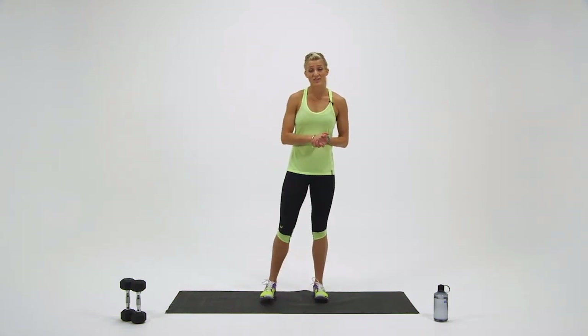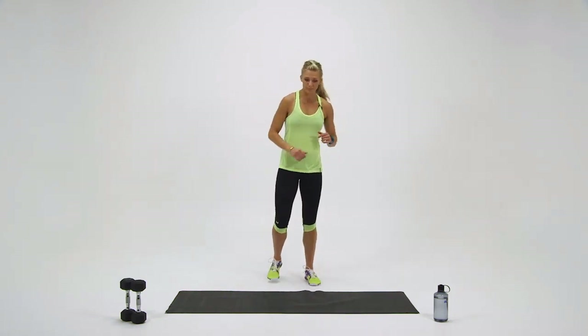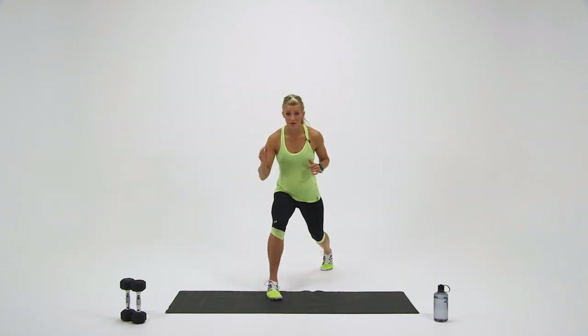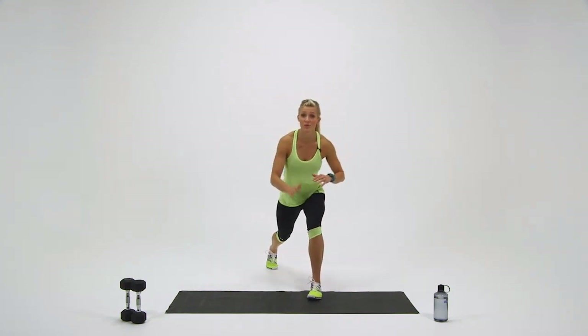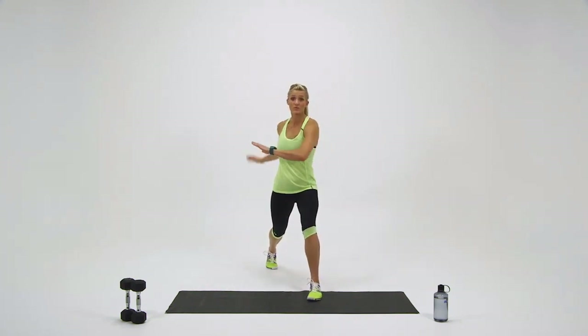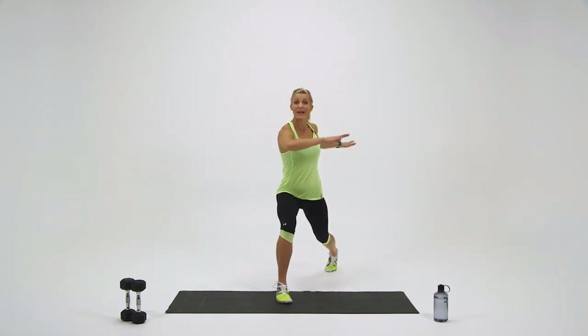Grab some water if you need it. Shake your arms out, shake your legs out. For the last round, we're going to split up the movement: 20 seconds with my right leg forward and rotating, and then 20 seconds with my left leg forward, arms rotating. Last one — ready? Right leg forward and go.